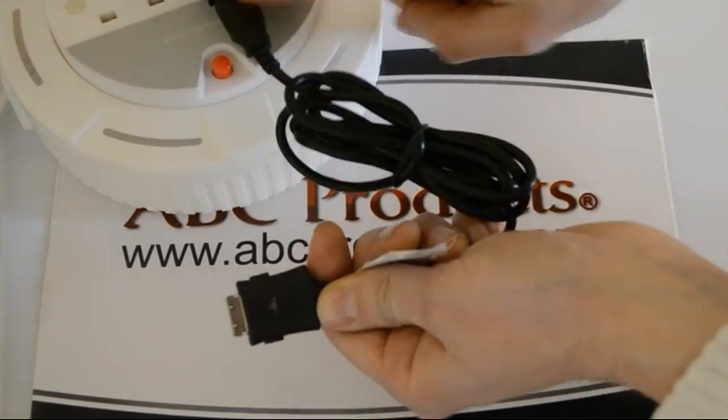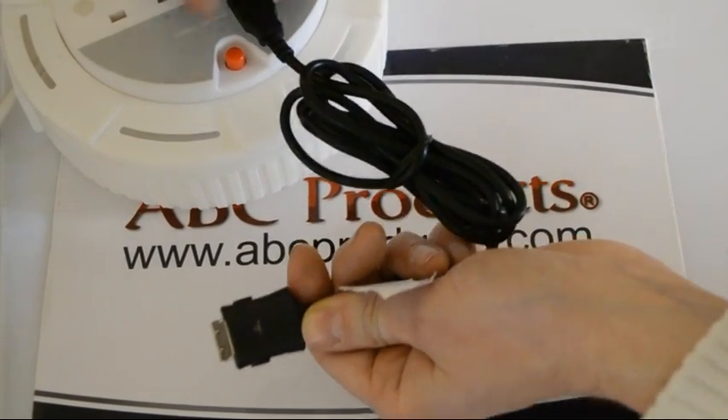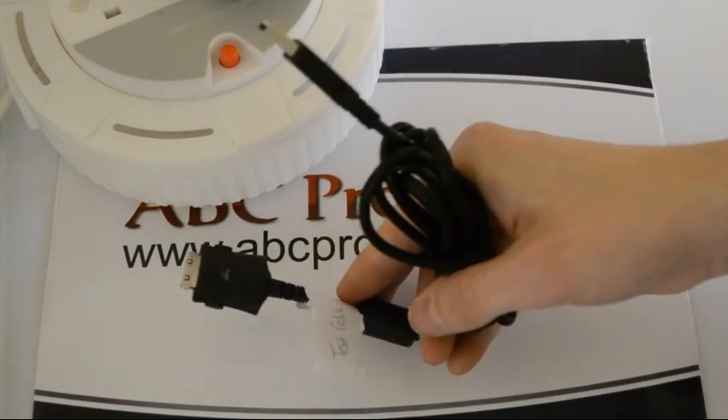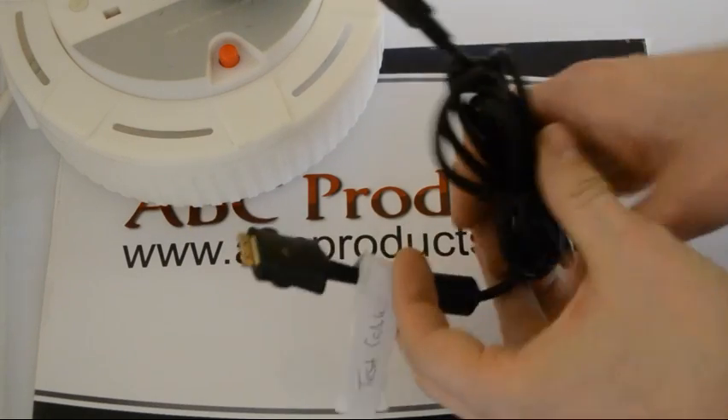And the same thing — give us a call and we will sort it out for you and we'll get a new one sent out. So there you go: if it does do that, or if it doesn't light up at all, your cable is faulty. So give us a call — I'll put the number and the link in our description.